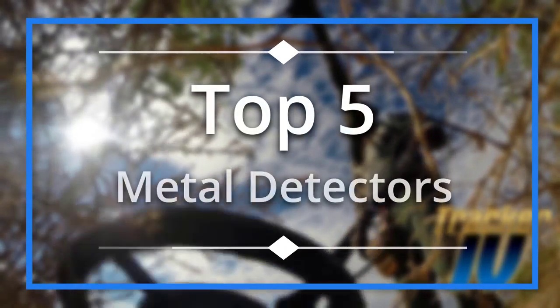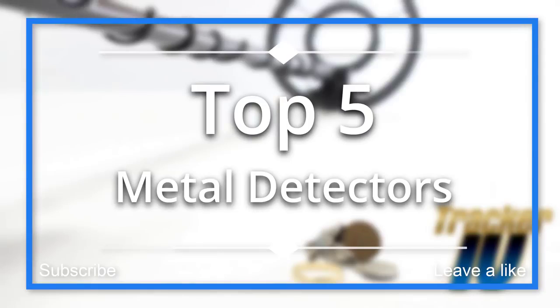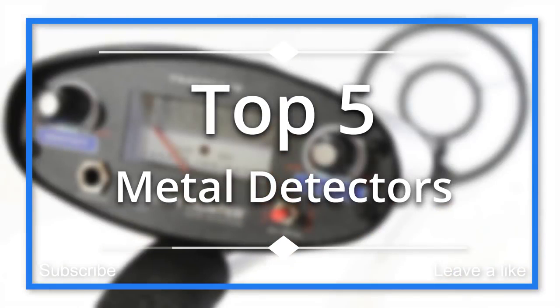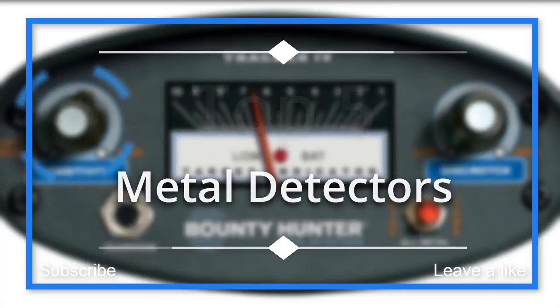In this episode of 10 Best Ones, we are going to check out the top five best metal detectors in 2018. I made this list based on my personal opinion, and I tried to list them based on their price, quality, durability, and more. If you want to see the price and find out more information about these metal detectors, you can check out the links down in the description and comment section below.